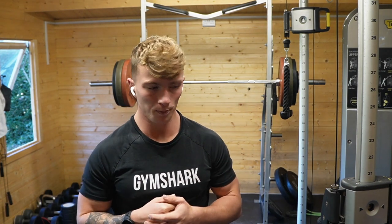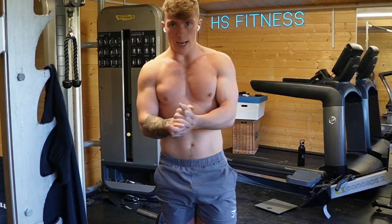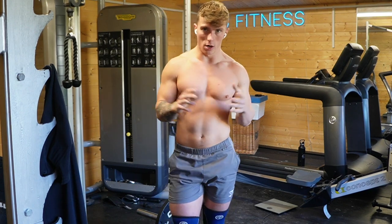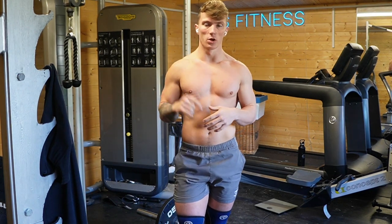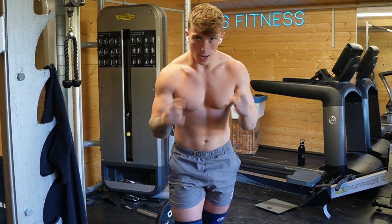We've got a circuit that's going to get horrendous: a 20-minute EMOM — minute one, 200-metre row; minute two, five thrusters at 40 kilos plus five burpees. Basically 10 rounds of that with a little bit of rest. Let's go.